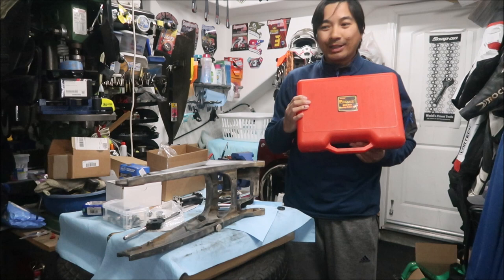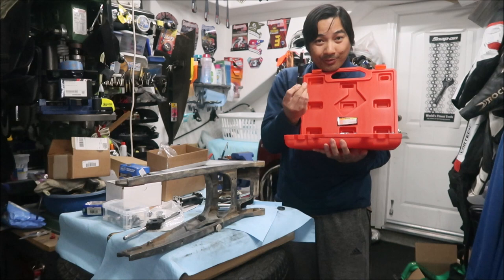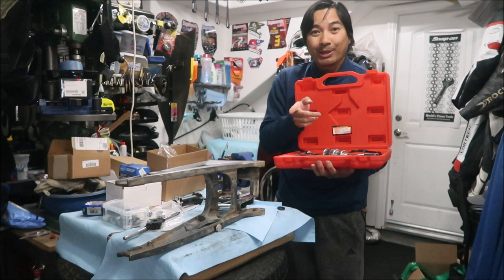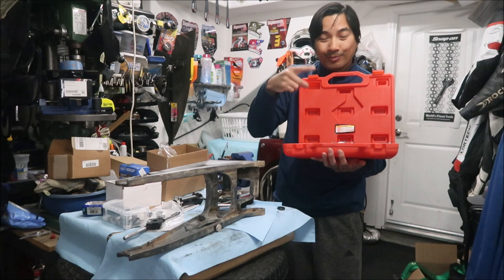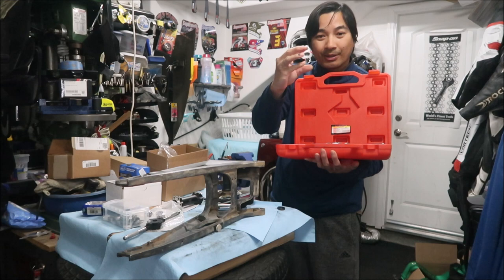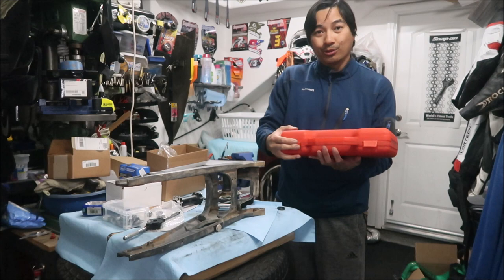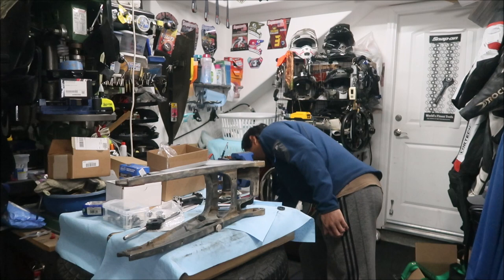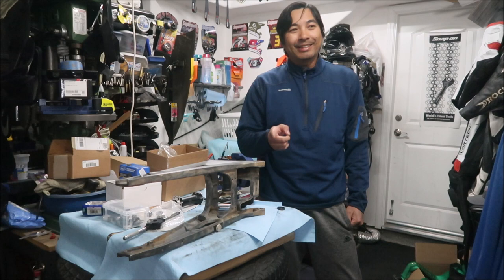One tool you could use is a blind hole bearing puller. I actually got one, however it doesn't fit the bearing I have - the smallest one doesn't fit. What it does is it has a little claw - you stick it into the inner hole for the bearing, tighten it, it expands inside and grips it, then you put a slide hammer on it and pull it out. Unfortunately this Harbor Freight one doesn't fit, so you can't use it.